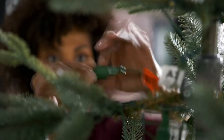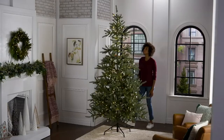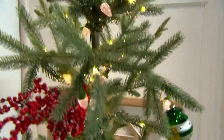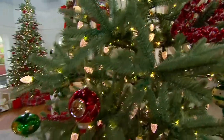I like this tree because I think it's great for collectors. If you have that wonderful collection of collectible ornaments, this gives you the space and the depth and the end tips to actually really highlight and showcase your ornaments. They actually get the opportunity to hang as opposed to sort of lie upon the tree.